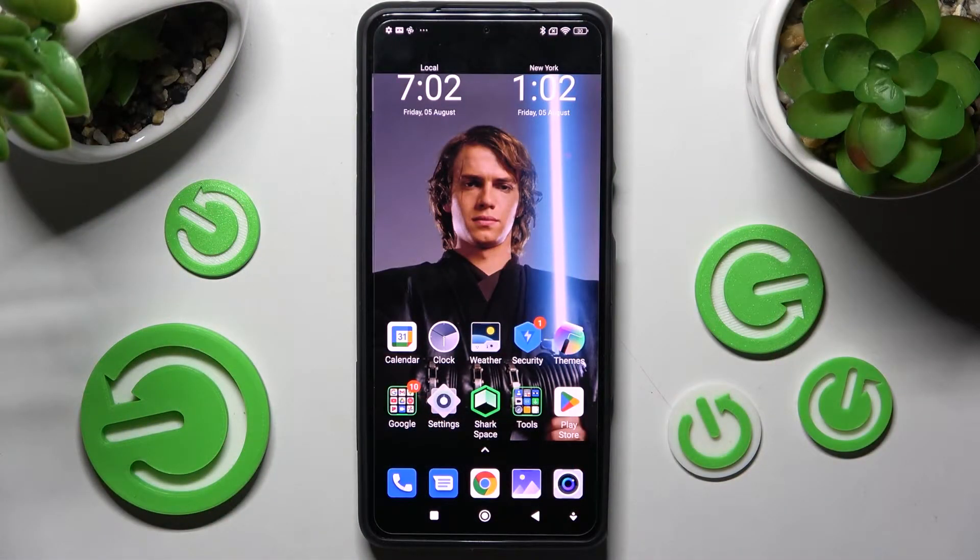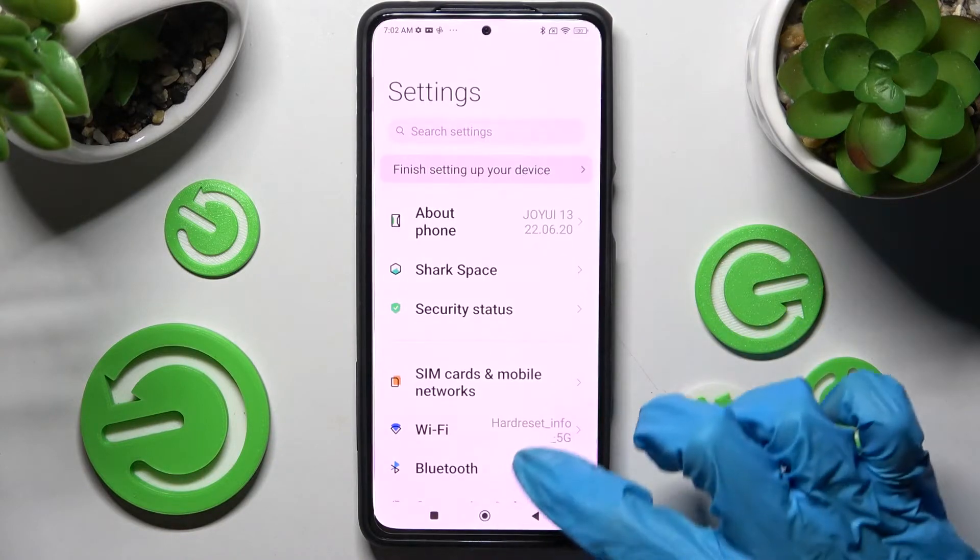In front of me is the Black Shark 5, and today I would like to show you how you can turn on or off high performance mode on this device. First of all, you need to access the device's settings and scroll down.